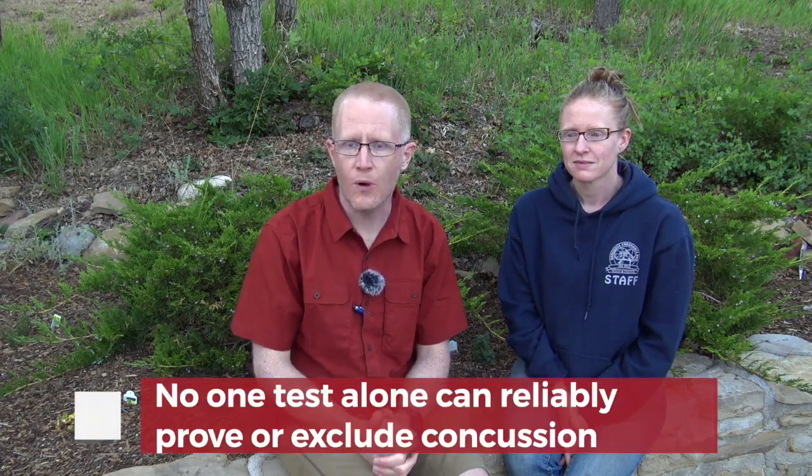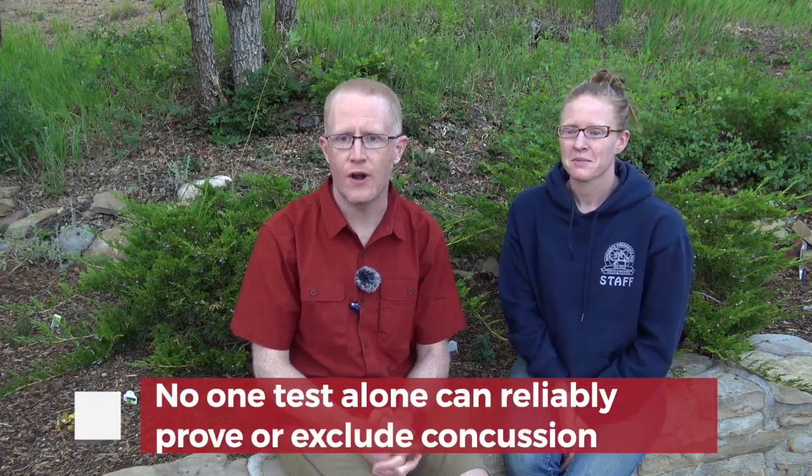Hi, I'm Dr. Tim Durkin with the BASE Medical Team, and in this video we're going to talk about how to perform the Near Point Convergence Test. The Near Point Convergence Test, or NPC, is a useful exam maneuver if you're trying to distinguish if your patient may have sustained a concussion. If you'd like to learn more about this exam maneuver and how it fits into the evaluation of head injury and concussion, check out some of our additional content at BASE-Medical.com.